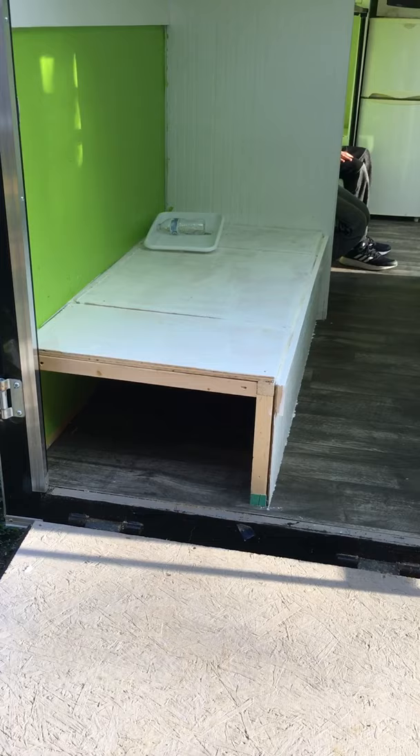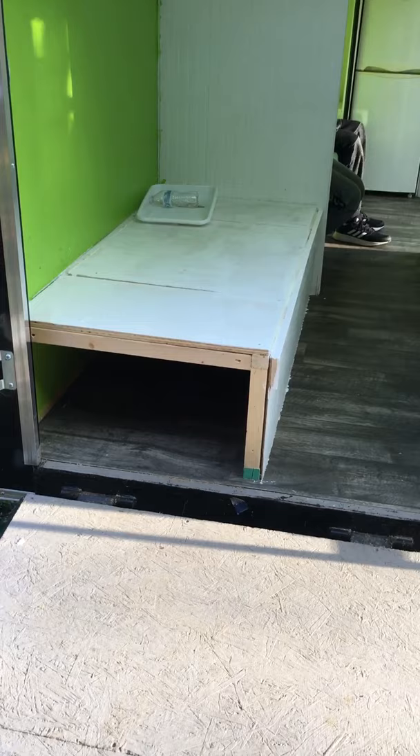All right, so we ran out of paint, so I'll go ahead and do a quick walkthrough before it's completely done.